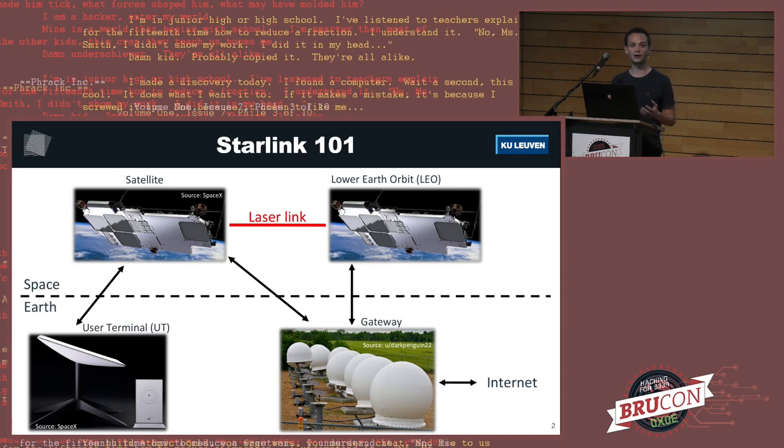Most of you are at least somewhat familiar with how a satellite communication system works. In all cases, you usually have a space segment and an Earth segment. The space segment contains satellites in lower Earth orbit — they are not geostationary, they fly over us as we speak. Some satellites are equipped with laser links, meaning they can communicate with each other over a laser. On Earth, we have the user terminal, a device you buy that talks to the satellite and relays your information through other satellites back to Earth to a gateway. These gateways are positioned at multiple locations on Earth and are connected to the regular Internet, so you can connect to the Internet through the satellite.